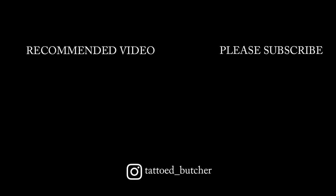That wraps up how to tie a butcher's knot. If you haven't already, make sure you go and subscribe. Also, go follow me on Instagram — it's in the notes below. Otherwise guys, stay sharp and I'll see you next time. Bye.